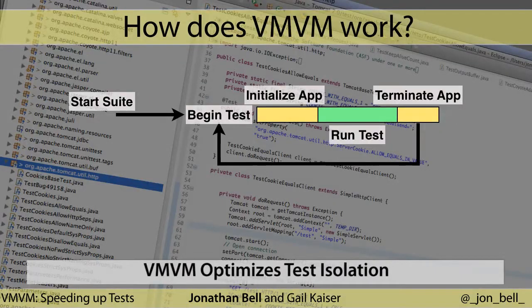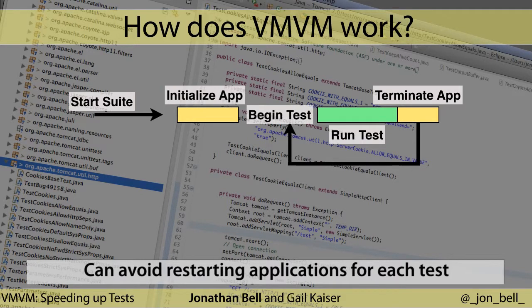So, how does Vroom Vroom work? When unit tests are executed in a traditional setting, there is a loop where for each test execution, the application under test is completely reinitialized. In our optimized unit testing, we remove that initialization phase from that tight loop, instead only initializing the application once at the beginning.